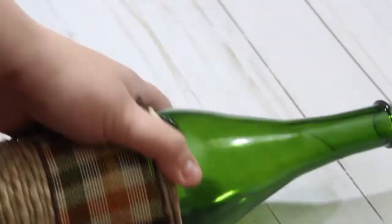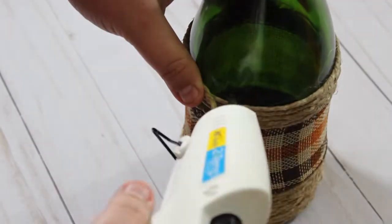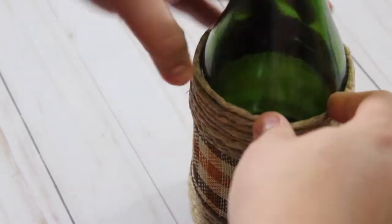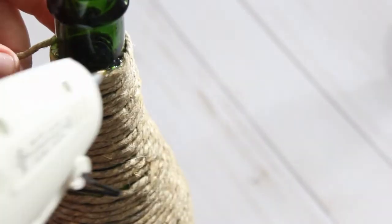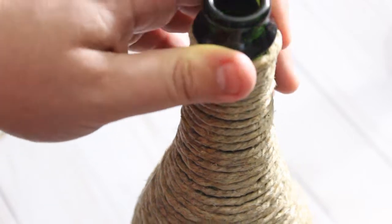Same concept, it's super easy, just keep wrapping and gluing until you get to the top of that bottle. We're finally getting close to the top here. This is definitely the most time consuming part — it's not hard, it just takes a while to get to the top. And then once we have this glued into place, there's one more step.